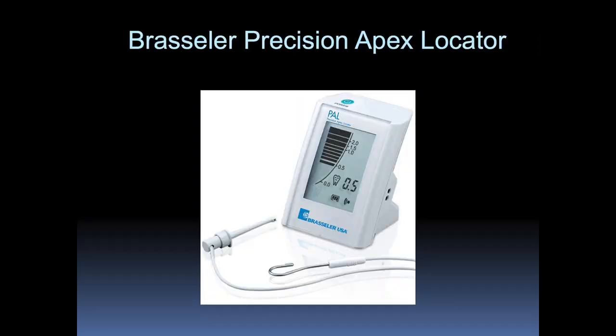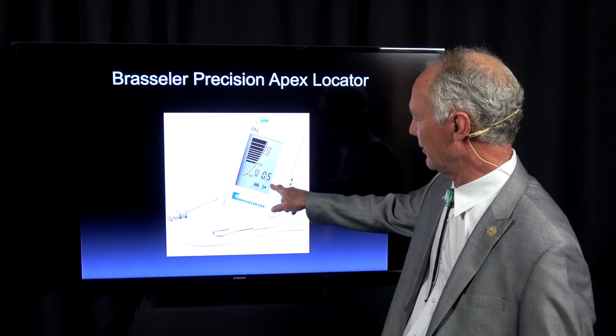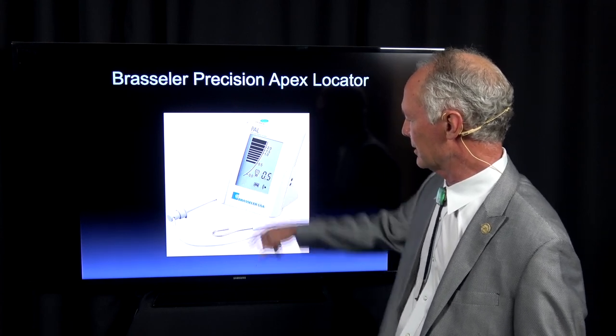This is the apex locator — you can't live without this. You want this number to read 0.5, meaning you're 0.5 millimeters from the apex of the root.